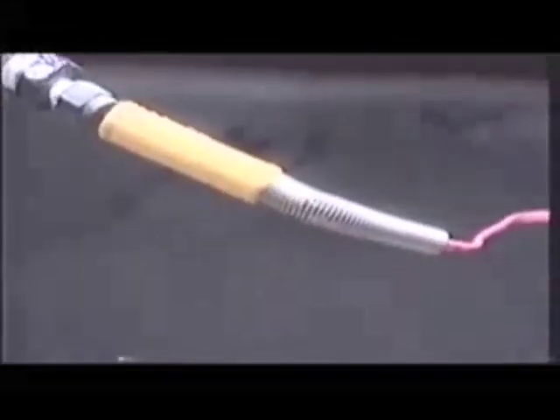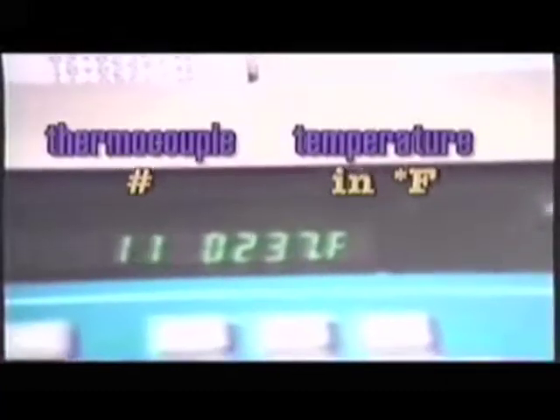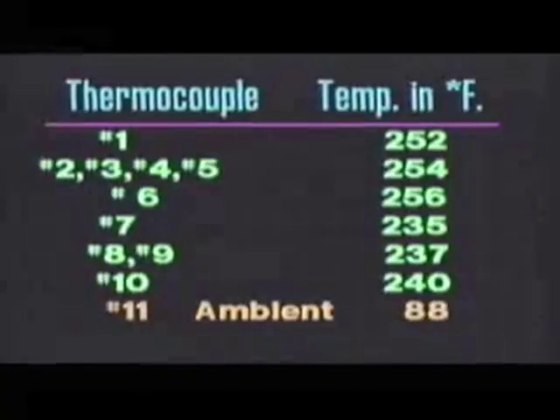This is a thermocouple. It's an electrical device that sticks into the water stream, measures the temperature, and transmits it via thermocouple leads back underground into the trailer where the data is recorded. The other system is now reading 234, 237, 235, 237, 237, and the ambient is now 88 degrees. This is considered a reasonably good day in Sarasota, Florida.